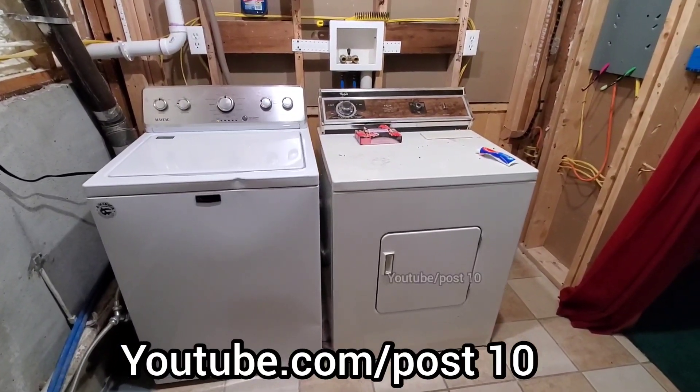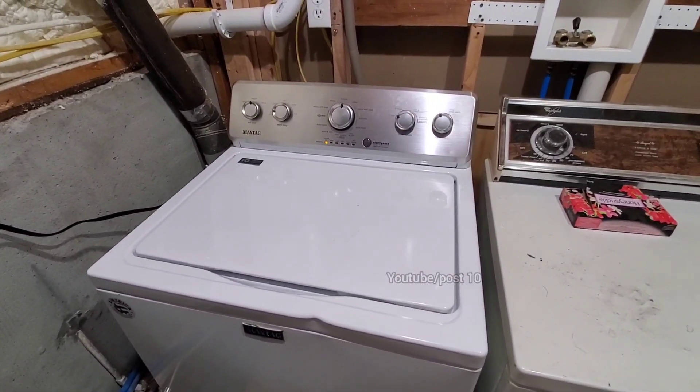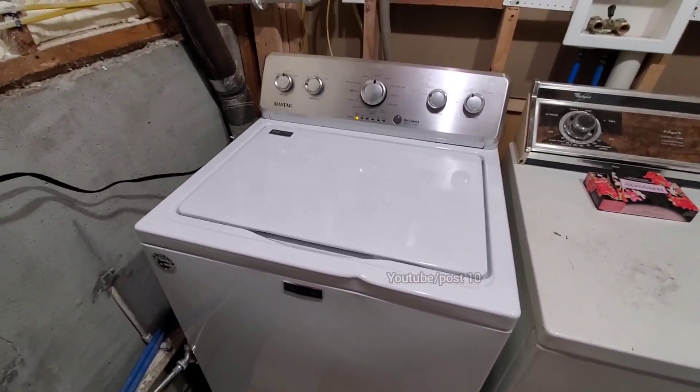Hey everyone, today I'm showing this washing machine I just got today. Got it from Rent-A-Center — somebody used it for a year and then returned it, and they never paid it off, so the store goes and sells it.